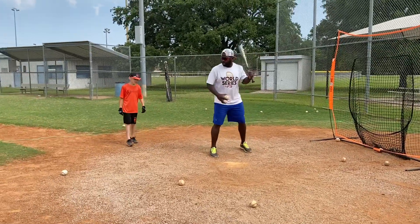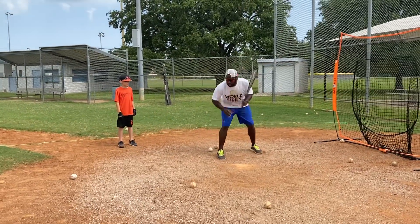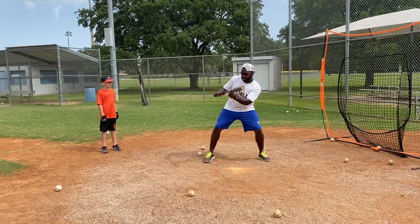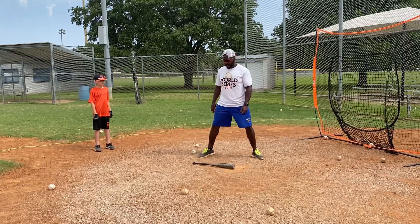Okay, now — you know when you step, you don't want to move your front foot. You just want to step. If I drop my back, look at what happens.